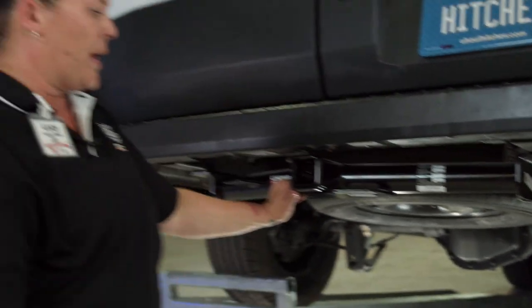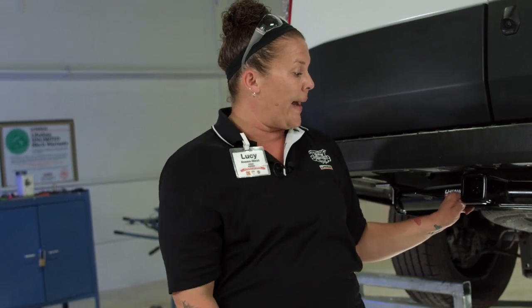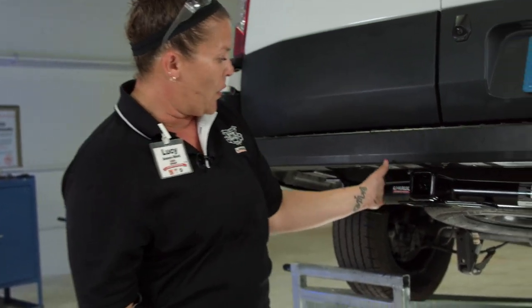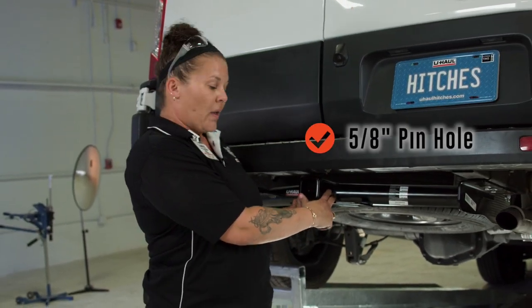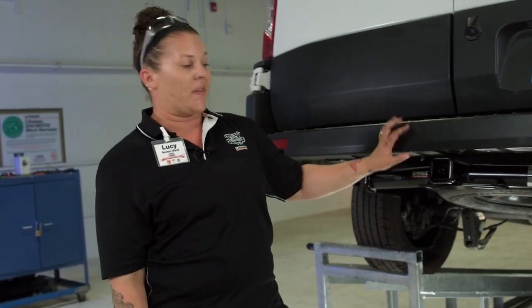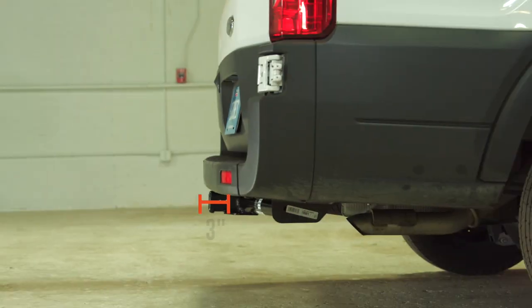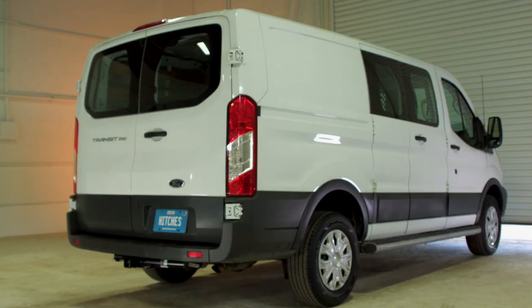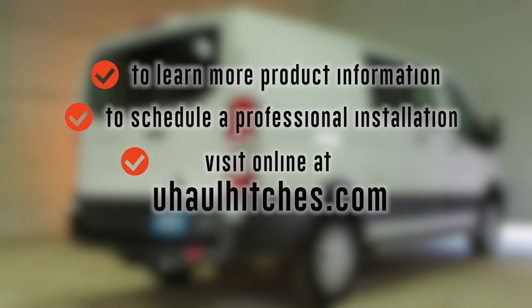There's also an option for weight distribution. You can tow a camper, a U-Haul trailer, utility trailer, bike rack, or a hitch haul — the possibilities are endless. You have the ability to lock in a ball mount with your 5/8 inch hitch pin, and tons of options with a nice two-inch receiver. Thanks for watching the video and I hope I helped you learn how to install a hitch on a Transit. To learn more or to schedule an installation by a U-Haul hitch professional, visit us online at uhaulhitches.com.